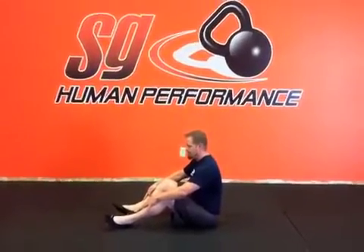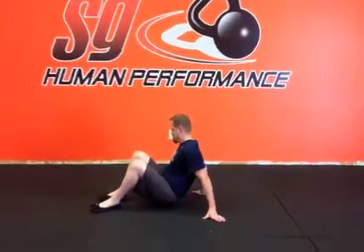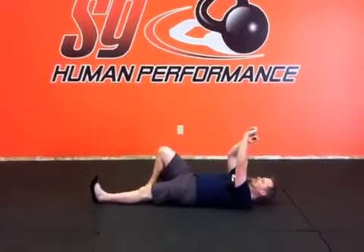What we're going to do here is the rolling patterns. We're going to start with the lower body and then move to the upper body. This is good for people with the rotary stability issue.